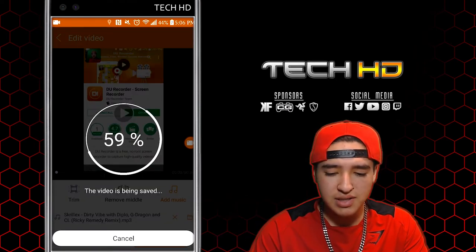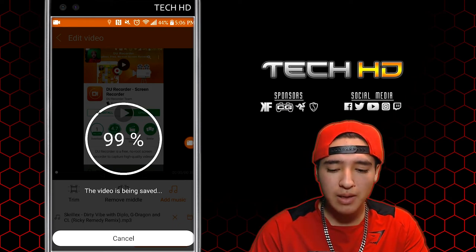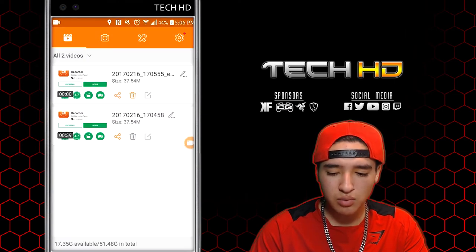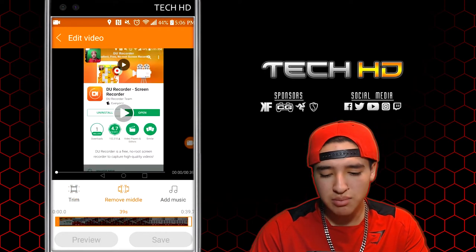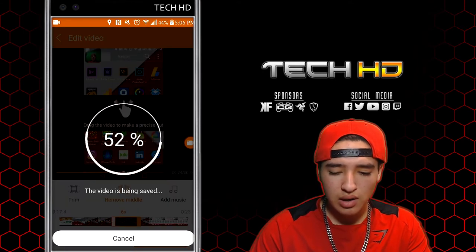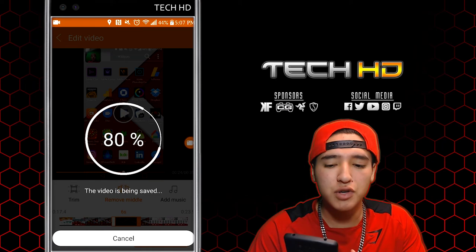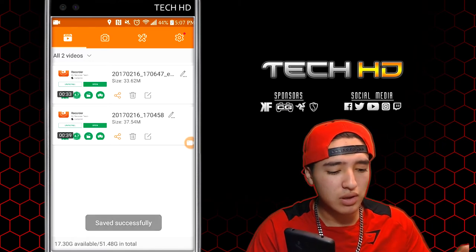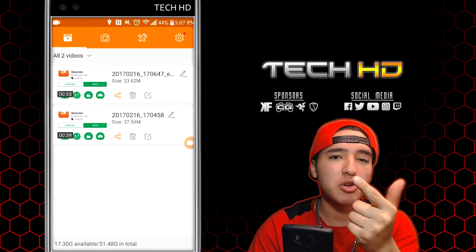This video is being saved — there are a lot of cool features and it's really helpful if you want to play mobile games and record that. Let me show you one more thing: we're going to delete that screenshot, and since we added music we're also going to remove the middle section. Then it'll save and you can transfer it over to your computer, edit however you want, remove the phone's microphone audio, and replace it with a better microphone that you were actually recording on.